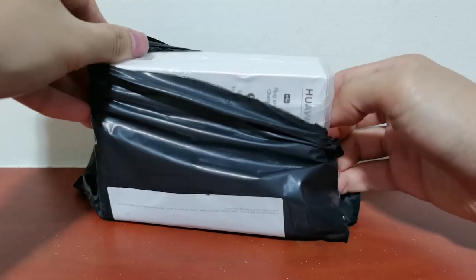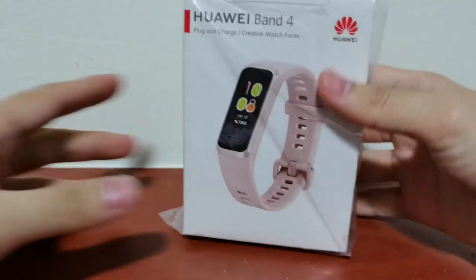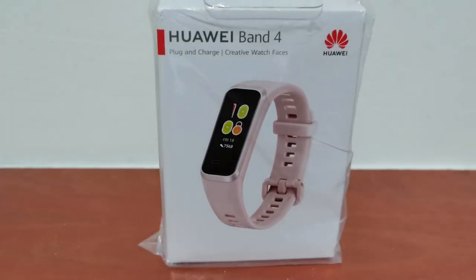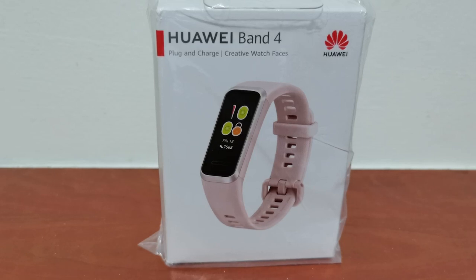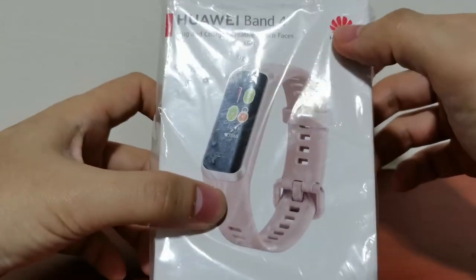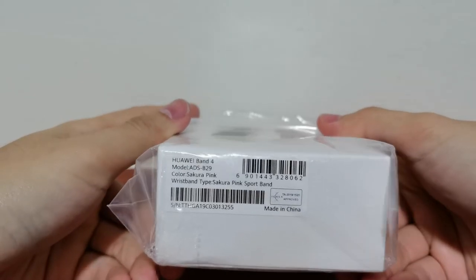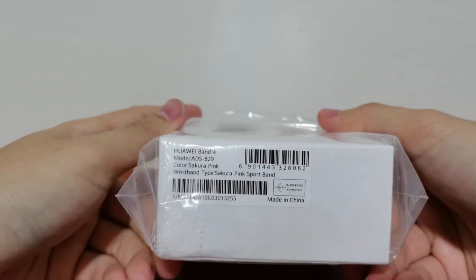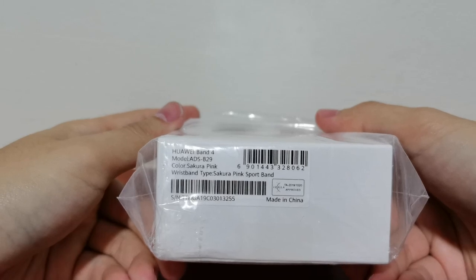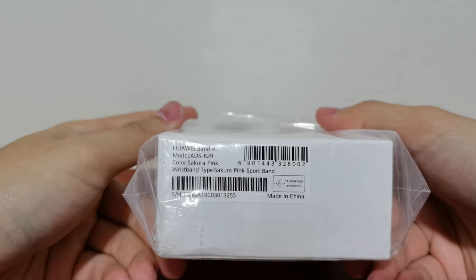See that? HUA VDI. There's Huawei Band 4. See that? Plug and charge, creative watch faces. Huawei Band 4, from Huawei. Apple select there. Bottom — Huawei Band 4, Model ADS-B29. Sakura Pink.